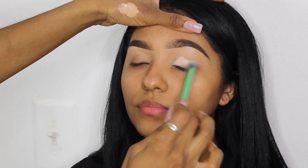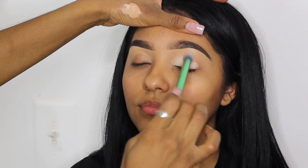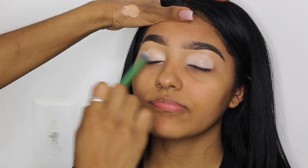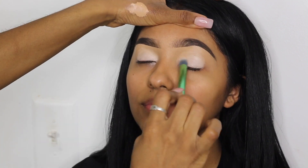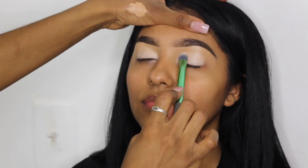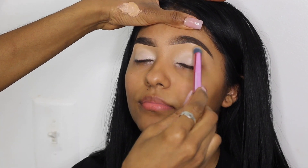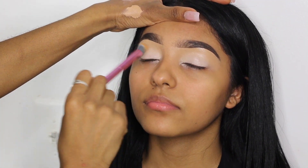Now I'm going in with my P. Louise Number Two base and I'm just going to buff this all over her eyelid — this is going to be my base for my eyeshadow. Notice that I put the base and the concealer on the back of my hand and then pick it up with the brush, because it gives me more control over how much product I'm putting onto the client's eyelid.